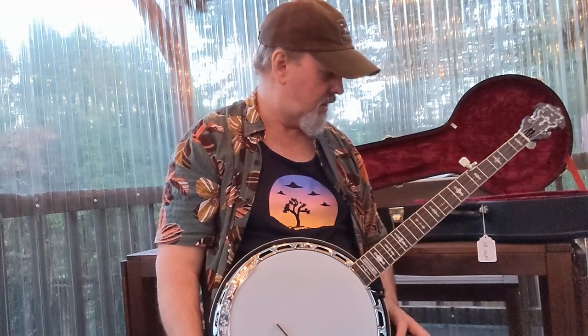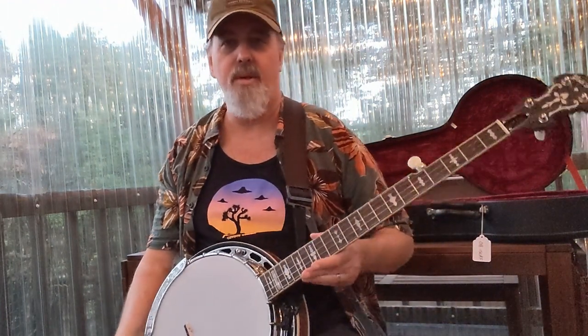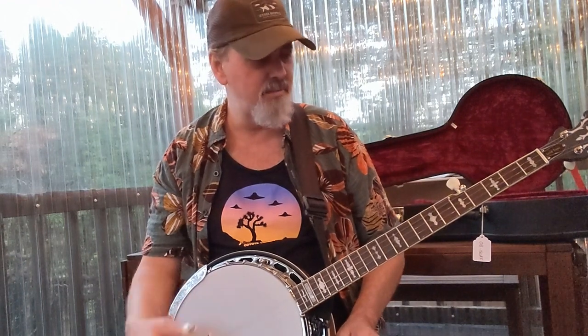Alright, so we're back with the Gold Tone OB-150RF. Taking it for a test drive here. Overall it's a pretty good banjo for a thousand bucks, honestly. They advertise pretty heavily that it's going to be set up when it comes, and I was a bit skeptical of that — and it really wasn't set up. These banjos come strung with some kind of medium gauge strings. I'm not a medium gauge string fan, so I right away put a set of Huber lights on it. That's my go-to string now — I love these Huber strings.